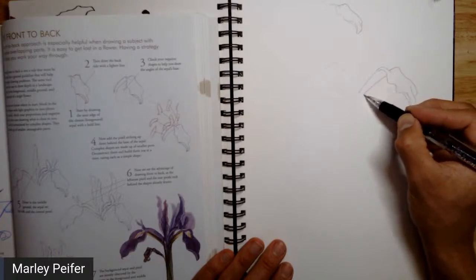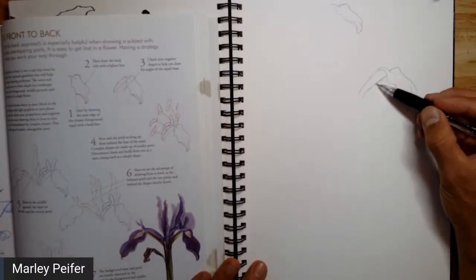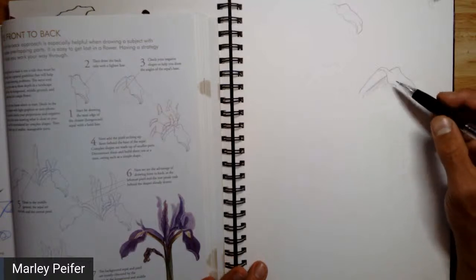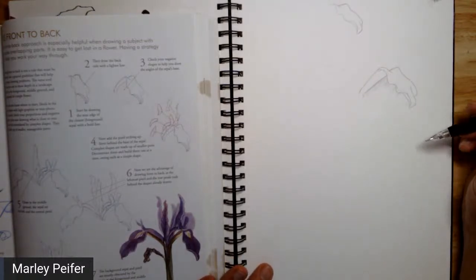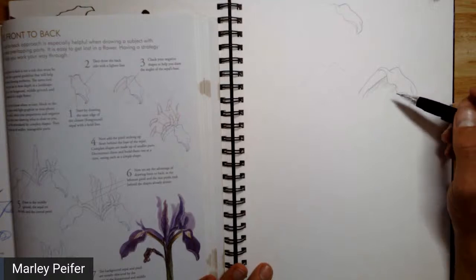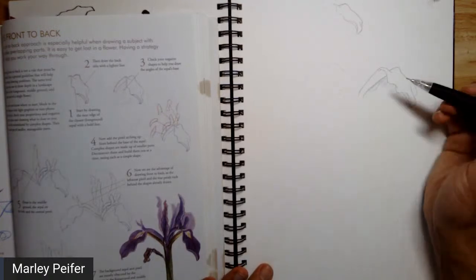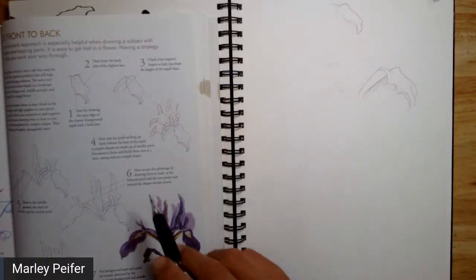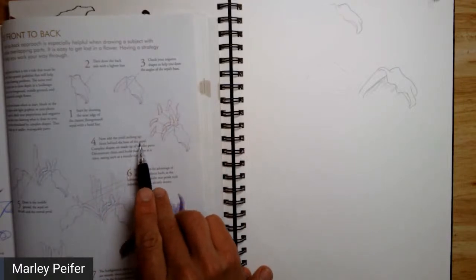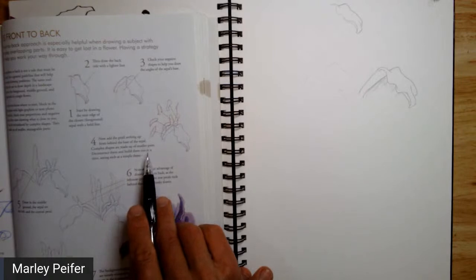Pay attention to this negative shape in here — with painting we'd definitely do this, but look at this negative shape to make sure you get that angle right. Terry is here too — yes, we all struggle with foreshortening. He has several other exercises in this section of the book about foreshortening with leaves. Next: add the pistil arching up from behind the base of the sepal. Complex shapes are made up of smaller parts — deconstruct them and build them one at a time, seeing each as a simple shape.